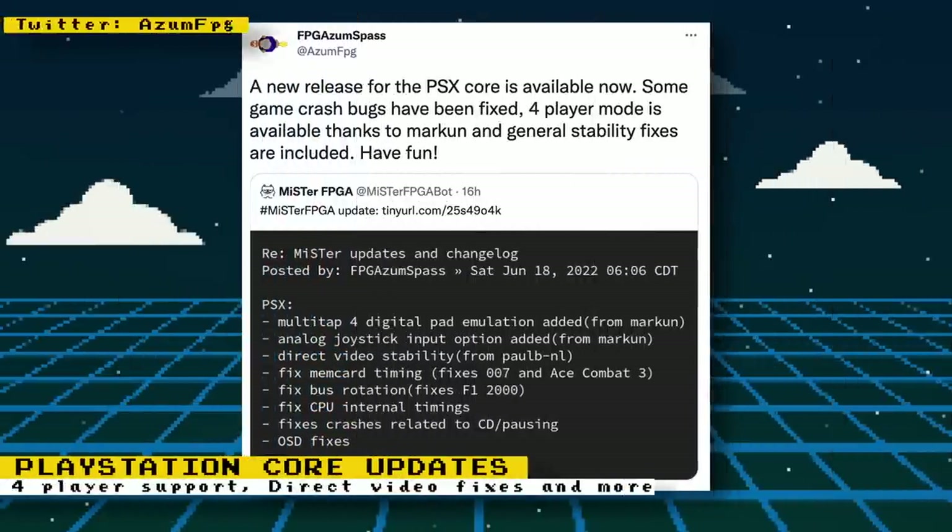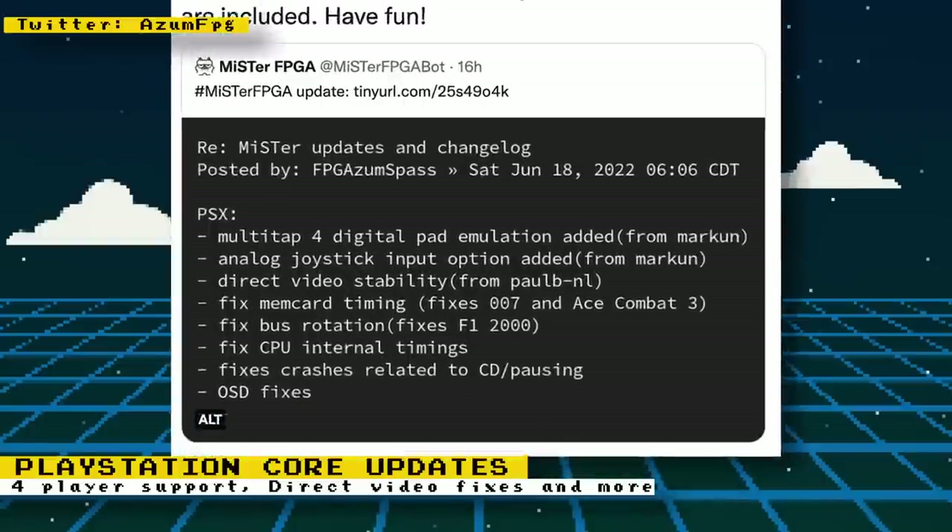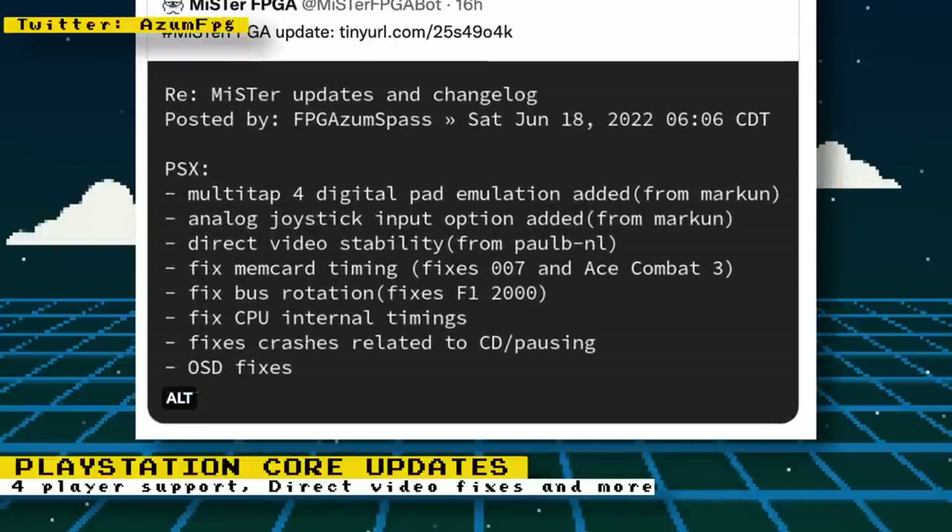There's been an official update to the PlayStation core. Of note is four-player digital pad emulation done by Markus. In last week's video I erroneously said that this support meant you can connect a real multi-tap to your MiSTer, but what it actually does is let you plug in four USB or Bluetooth gamepads and use them for PlayStation games that support three or more players — I apologize for the confusion. Other features and fixes include an analog joystick input option added by Markus, direct video stability by Paul B, and L memory card timing was fixed, which fixes 007 and Ace Combat 3.